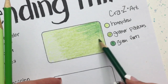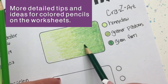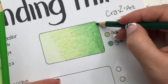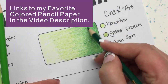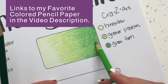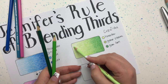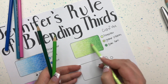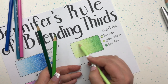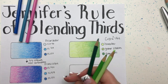If you're feeling discouraged by your blending results, no matter what brand of pencil you have, one thing to look at right away is the type of paper you're using. Paper for color pencils needs to have some texture — in the art world it's called tooth. Here I'm working on the final step with my Crazy Art pencils and you can see we got a beautiful blend. Of course it's not going to be as stunning as with a higher-grade pencil, but you can still get a beautiful blend using Jennifer's rule of blending thirds.